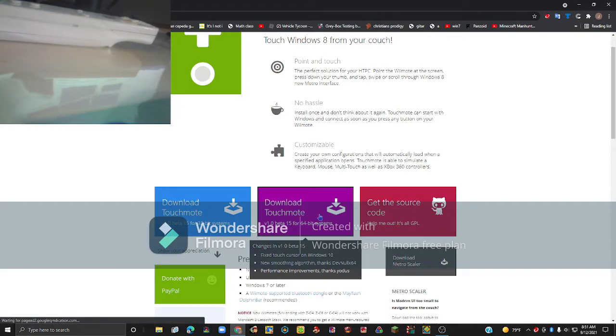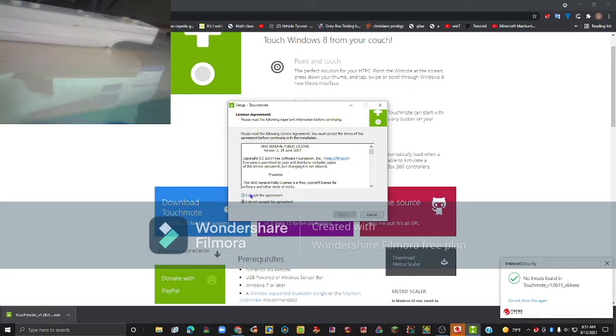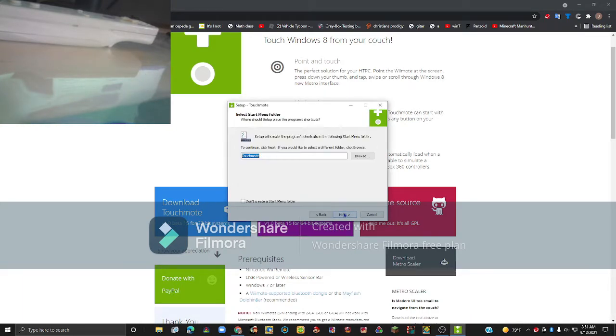It will take a while to load, but eventually it will start the download. Click on it, then click yes on the popup. Click 'I accept the agreement,' then click next. Click next again, then click yes, then click next. Click next again, and if you want you can create a desktop shortcut. Click next, then click install.